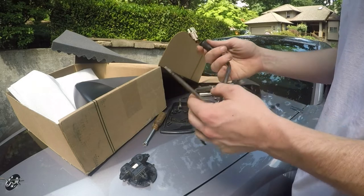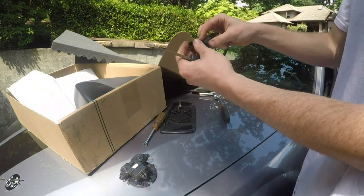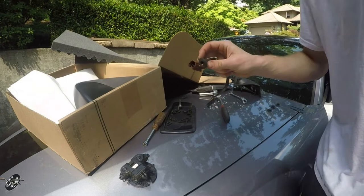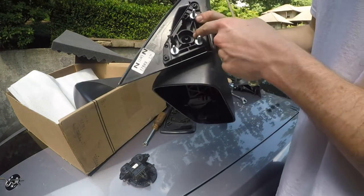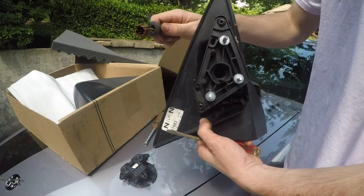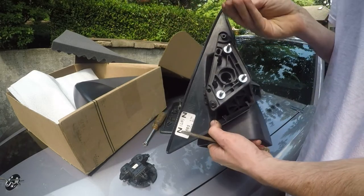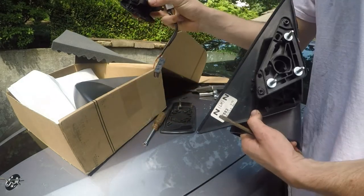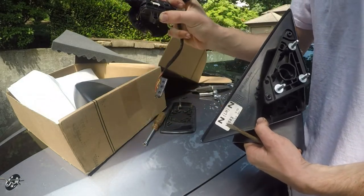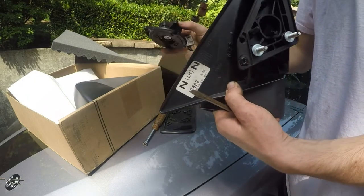There's a little tricky part where you have to get this grommet through a little bracket. As you can see here, there's a hole that this grommet fits into. So once you pop it through there, you can very carefully pull this out. What you have to do is disconnect the wires from the back of the motor and then pull it through the hole so that it comes off.